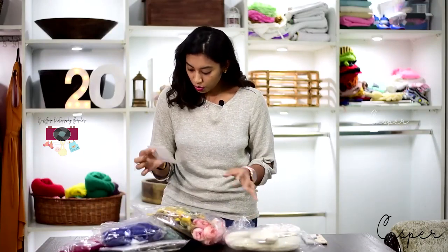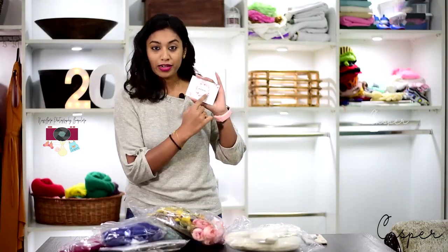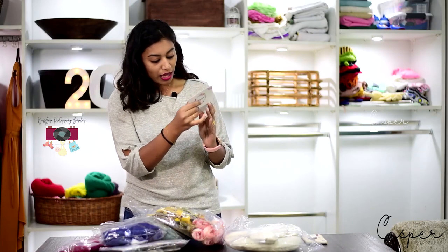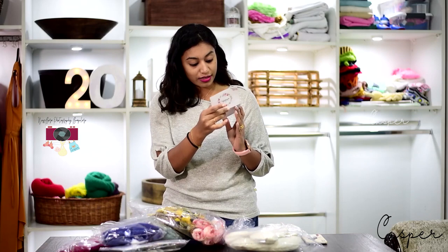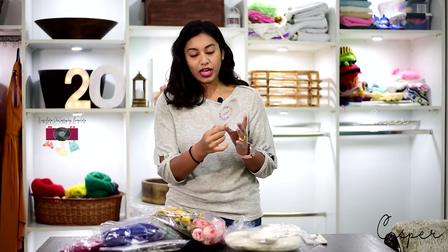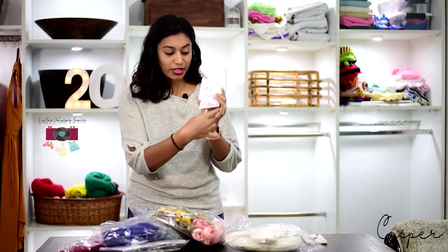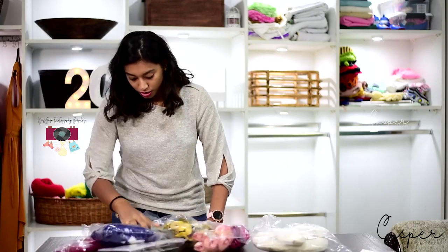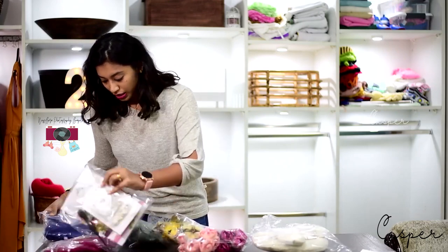I've also got this from Madras Prop Store, and it says: 'Greetings, we may have the props but it's you who gives life to them. Thank you for choosing Madras Prop Store. Loads of love, Jofi.' Thank you Jofi, that's really cute. So I've picked up some random things — let me show you one by one.